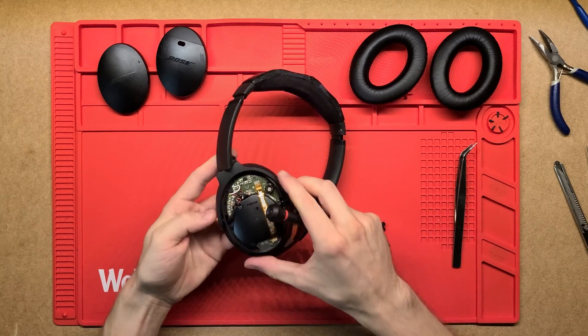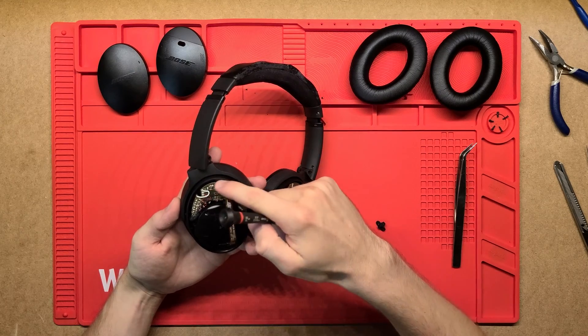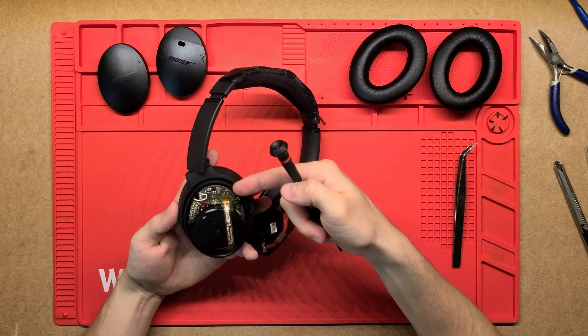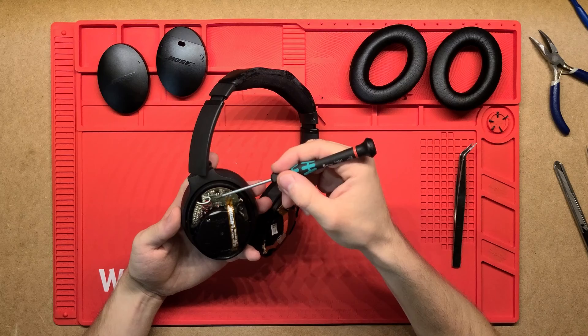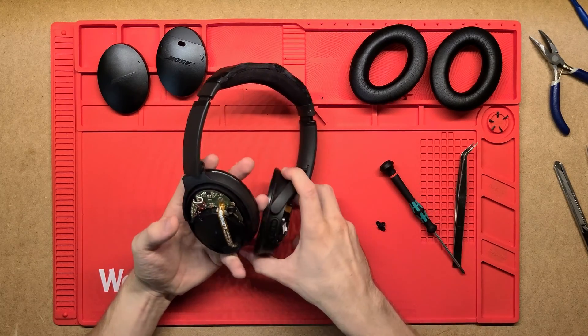That's pretty much it — that's really all there is to it. There are a few more screws here I could undo to take these boards out, but there's nothing else to see — maybe the other side of the board — but really it's just these simple PCBs, battery, speakers, and a couple of microphones.